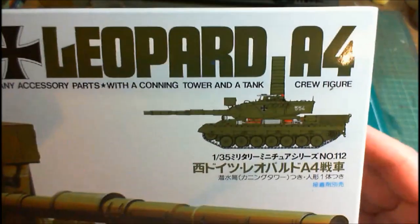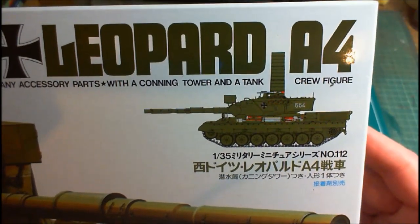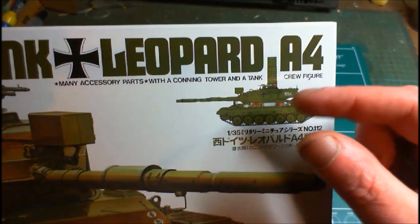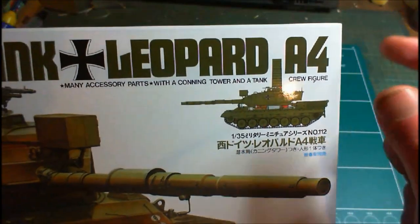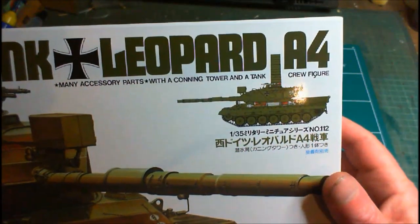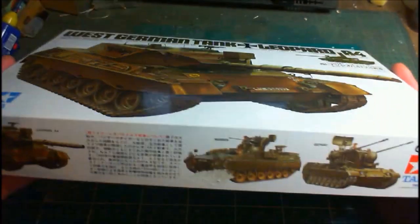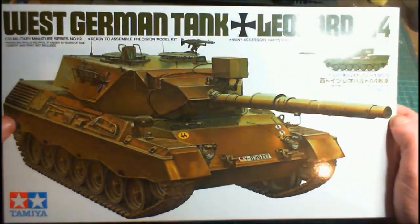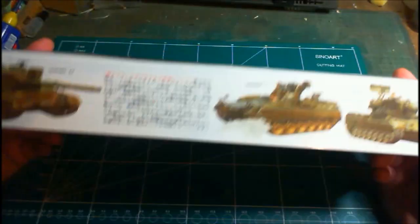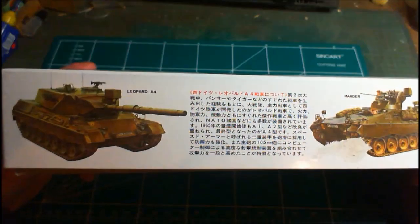There's a commander's cupola on it. Whether I do it with the cupola or not I don't know, but I'll be painting it up. If it's removable I'll remove it for easier shelf display. That's basically the box art cover. On the side it gives another picture of the Leopard A4.